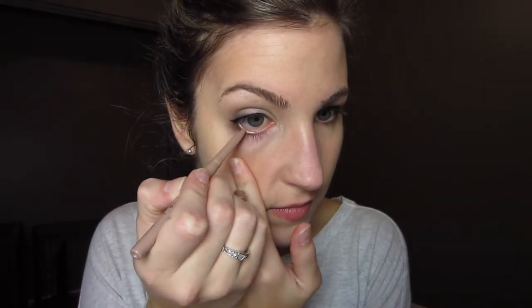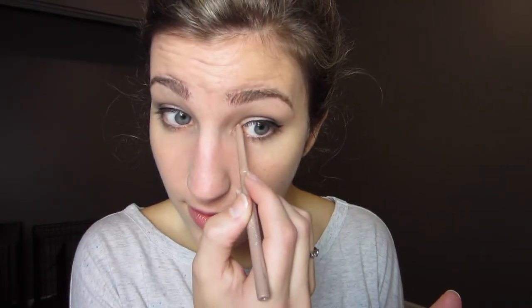For my waterline I'm using the Stila Smudge Stick Eyeliner in the color Angelfish. This is just a really nice light champagne color just to help brighten up that waterline a little bit. I'm also using that same color in my inner corner and underneath on my bottom lash line just a little bit, also to help brighten things up and highlight.